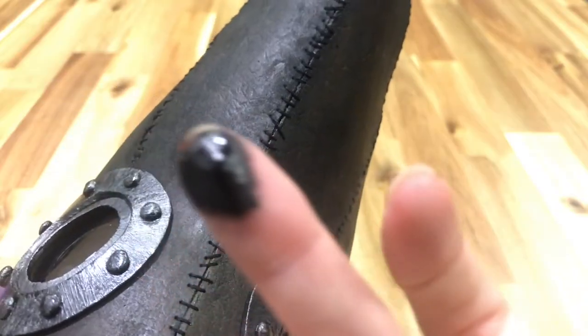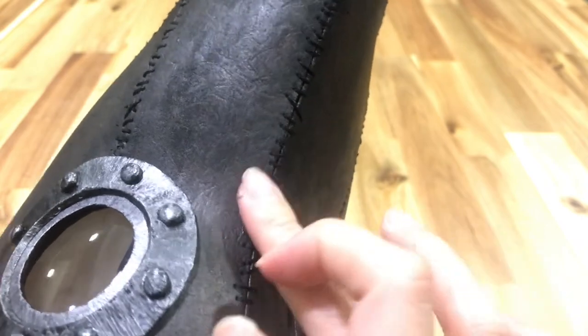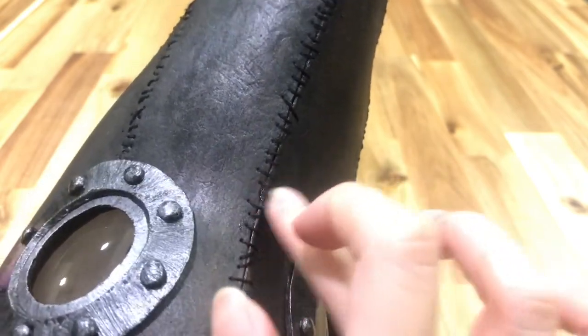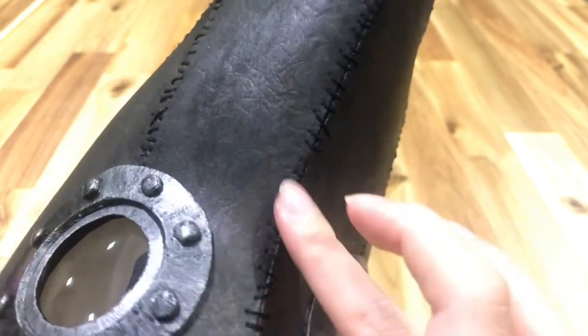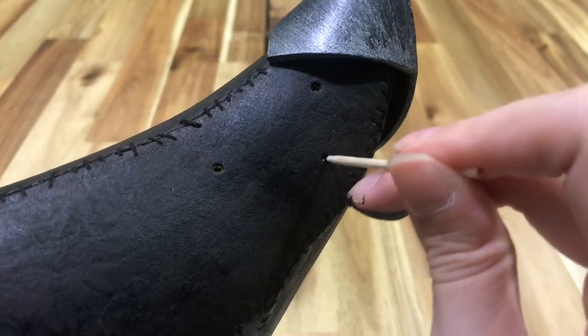To make the thread look weathered and to hide the colored foam that got exposed during the sewing, I smeared on more orange, yellow, and black acrylic paint mix onto the thread. Touch up the paint wherever you need to.